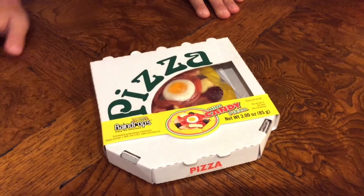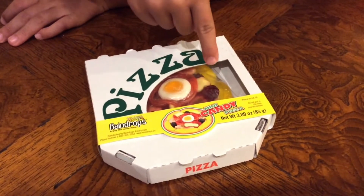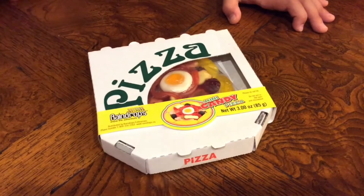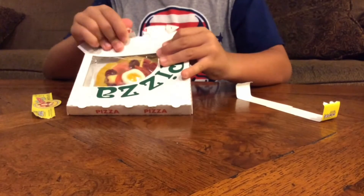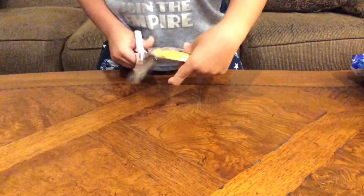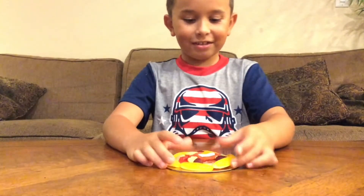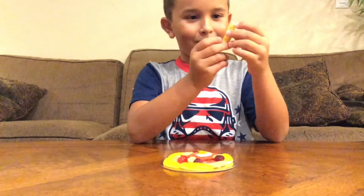There's a bunch of toppings. It looks like there's blackberries — I think that's what that is — eggs, and some sort of Twizzler-looking things. This pizza looks very good, there's a lot of toppings. Let's see what it tastes like. First I'll start off with this banana, or maybe a pineapple.